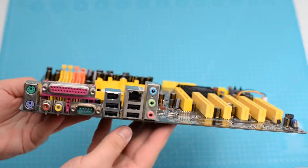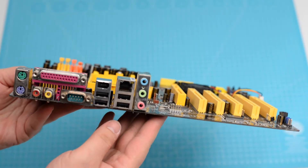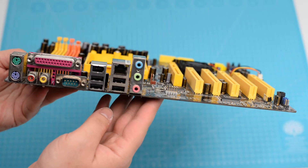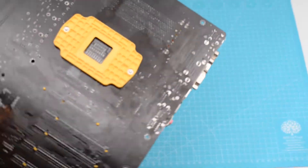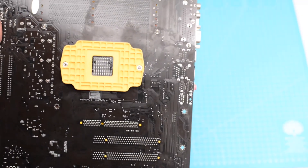The back plate area offers the regular PS2, parallel, serial, 4 USB, Ethernet and 6-channel audio, but also the less regular coaxial audio output and firewire. On the back of the board there's a back plate that offers good support for the mounting of radiators.